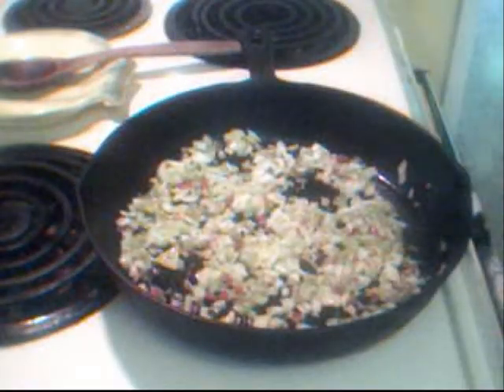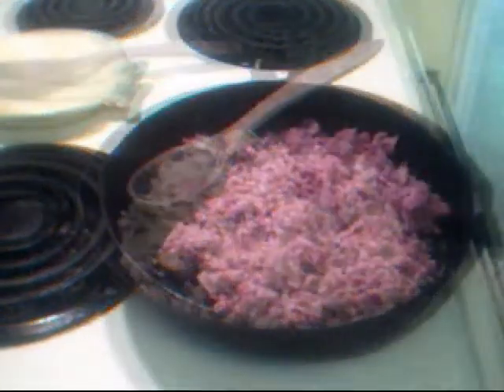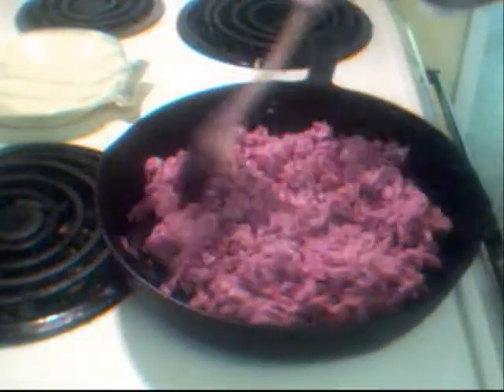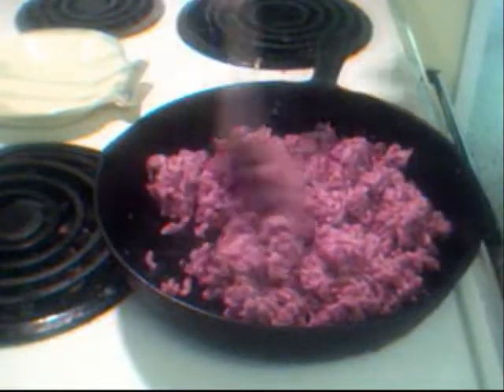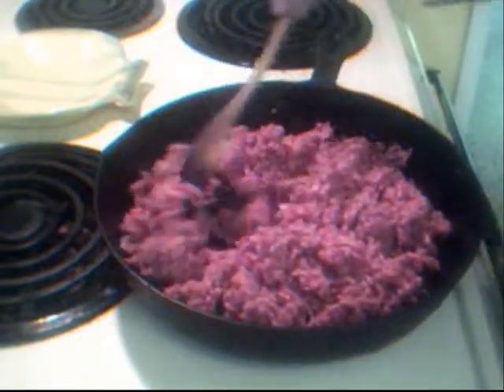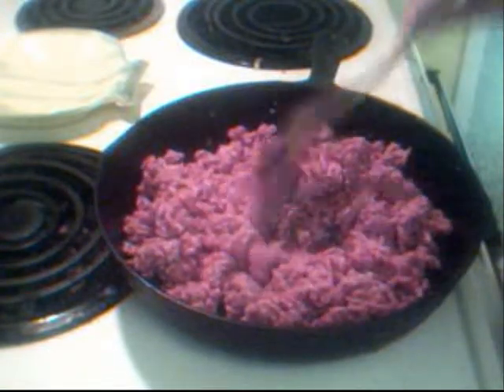We're going to go ahead and soften these up, and then I'll be removing them to another plate and adding our hamburger meat. I've set aside the celery, the onions, and the olives and the little celery stems, and in the same skillet where we had the nice flavored oil from them cooking in it, I've added our hamburger meat.